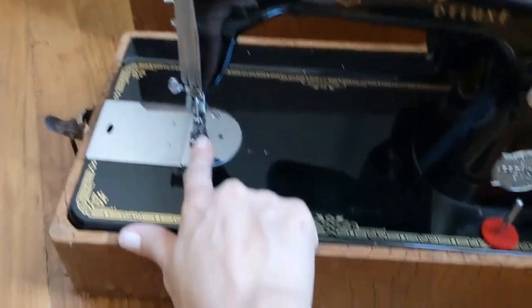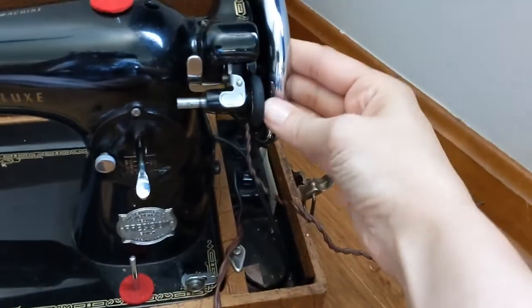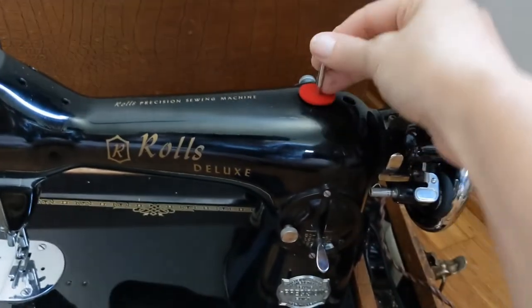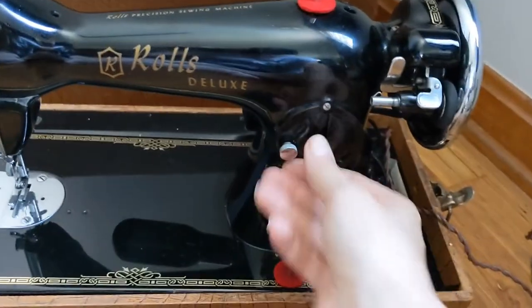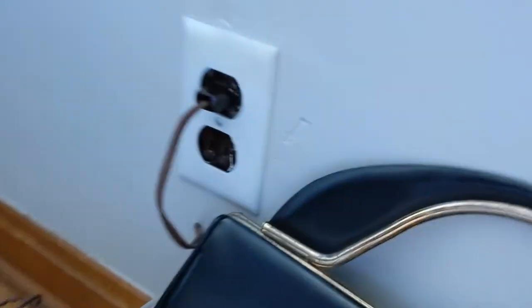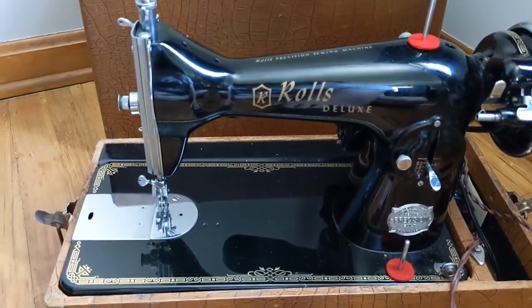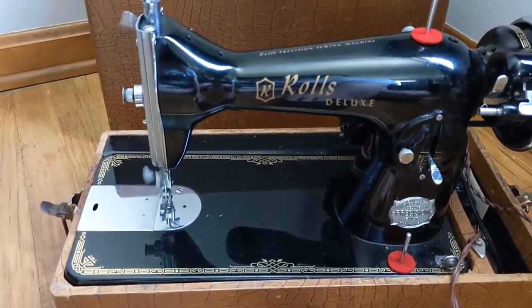The bobbin looks okay, the needle looks okay, and even the belts and stuff look fine. Here's where you put your threading, and this is to adjust the stitching. I have the pedal plugged in — let's put the pedal to the metal and test this. Ooh, there she goes.